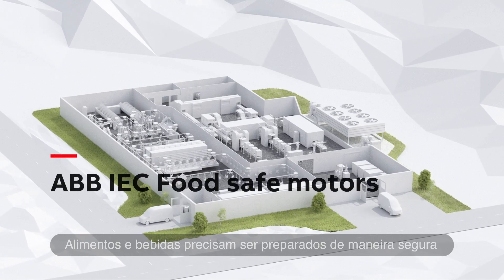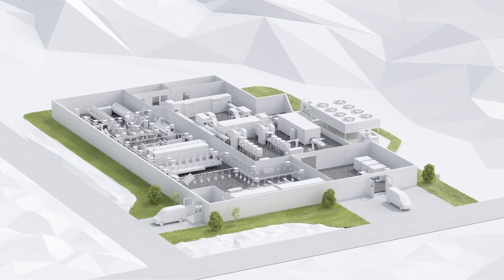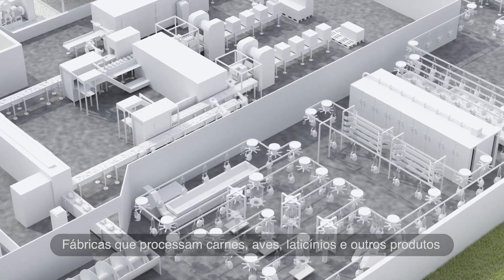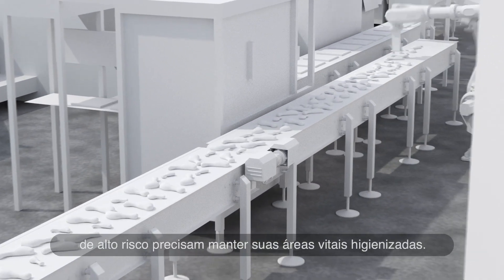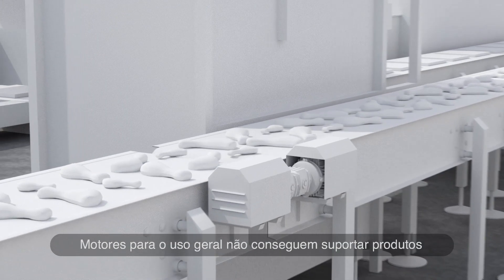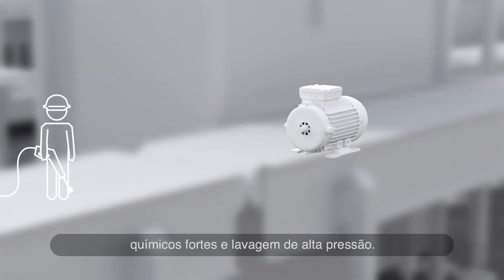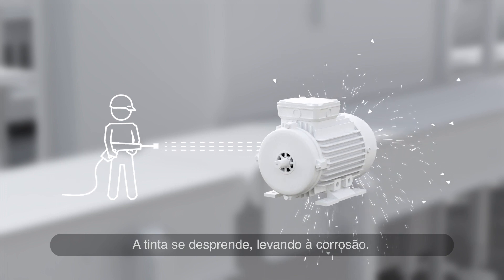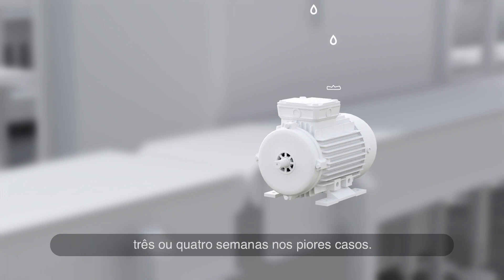Food and drink have to be safe. Plants that process meat, poultry, dairy and other high-risk products need to keep their hygiene areas sanitised. General-purpose motors can't withstand strong chemicals and high-pressure washing. The paint flakes off, leading to corrosion. Water can get inside and cause motors to fail in just three or four weeks in the worst cases.